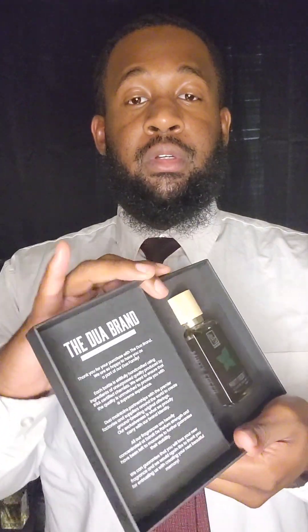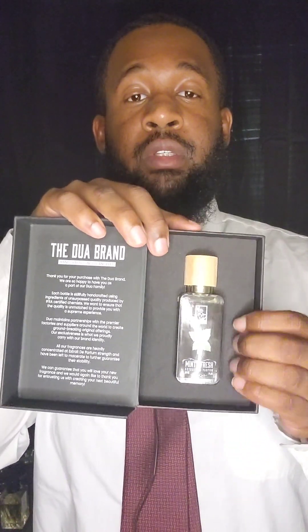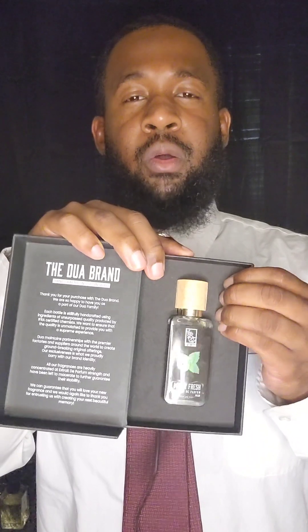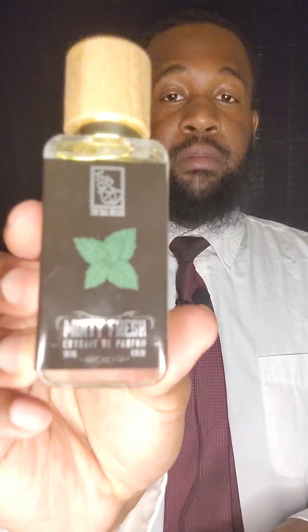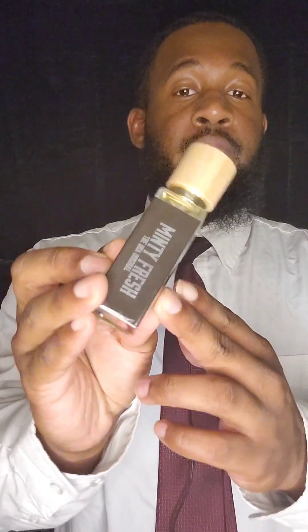Alright, so once again, box presentation — same things on all the other ones as well. It's set in the box like a hard-touch foam that's black. Take it out, pop it right out, put the box to the side.